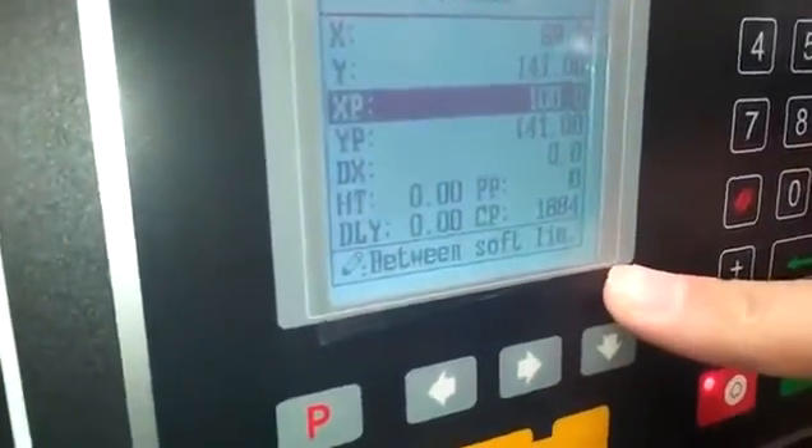After we finish the reconnection, we find that in the controller system, if we choose the normal status, that means it's OK now. Then we check the electric cabinet.